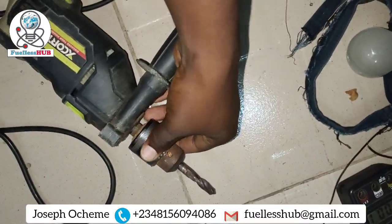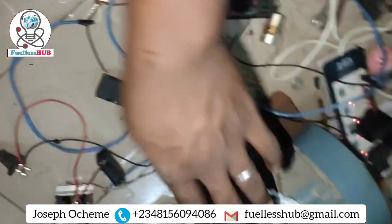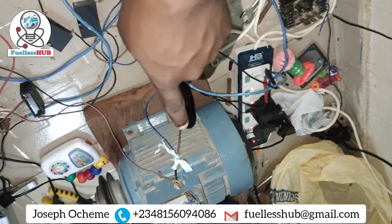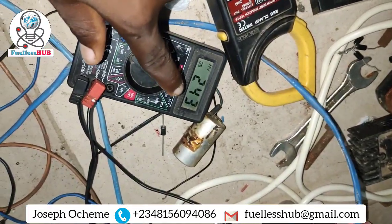Once you hold the air tights there'll be a back EMF, so I'm going to operate this electric motor. Now it's serving as a transformer. This is the volts it is bringing up — 242 volts.